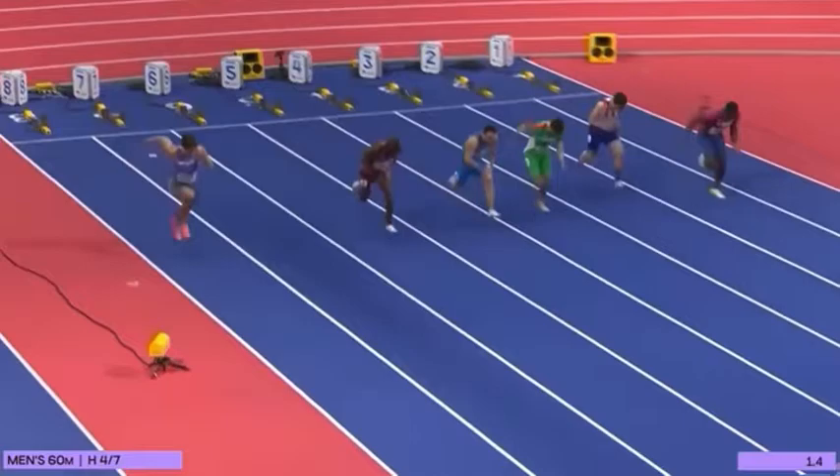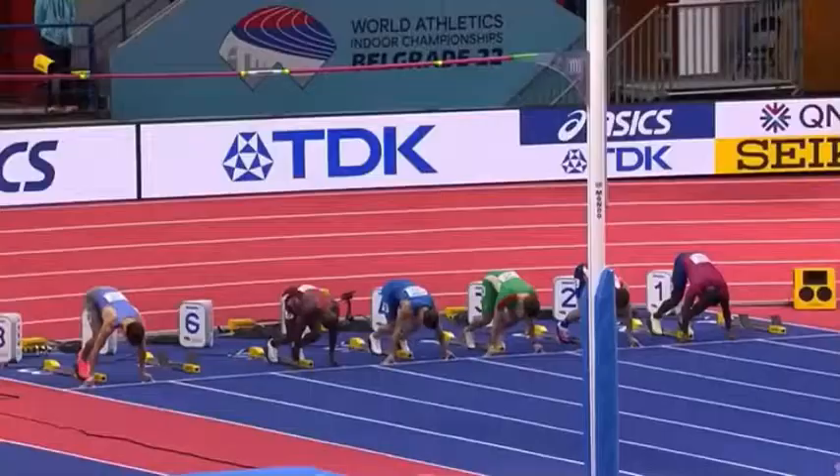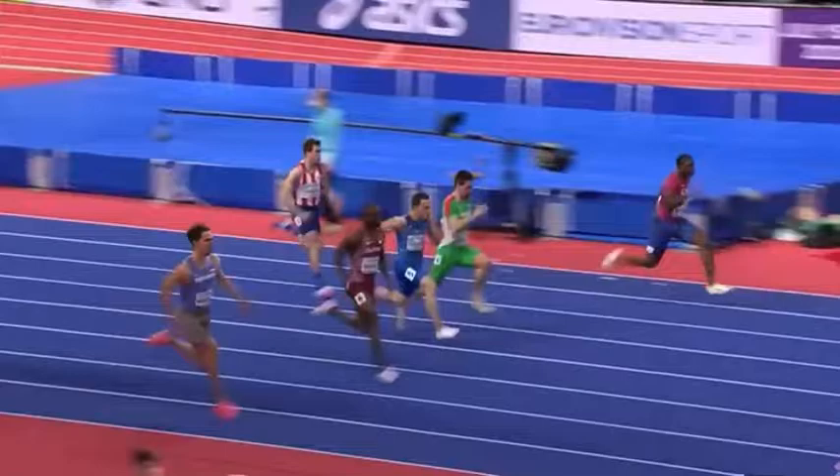Set. Look at Bracey in lane one and Ogun Noday looking good out there in lane six. It will be Marvin Bracey from Femi Ogun. Isolated following that false start, but it was a good start from Ogun Noday and Bracey.